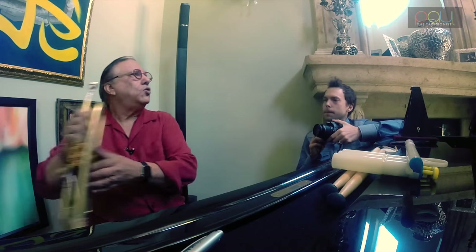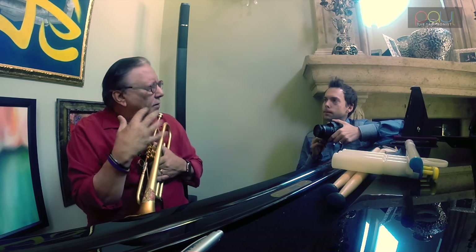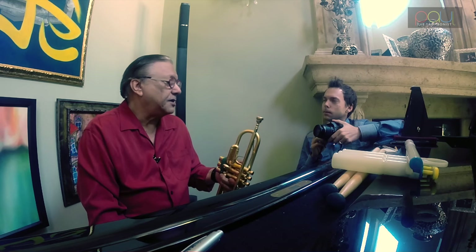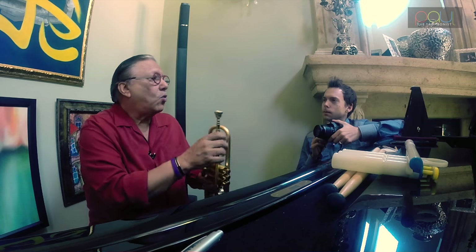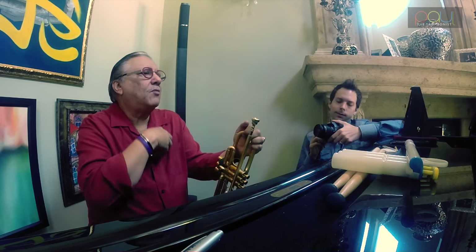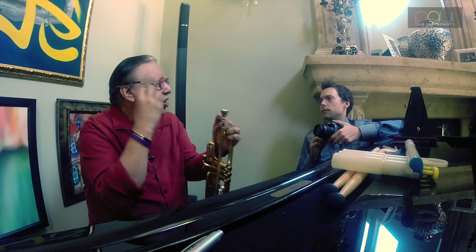My trumpet teacher, Yuan Raisi — the late, great Yuan Raisi — always said that during a one-hour lesson, he mentioned three words a couple of hundred times: sound, finesse, and reverence. Not necessarily in that order — reverence, sound, finesse. He always wanted you to produce the best note and pay reverence to every note with a lot of respect.